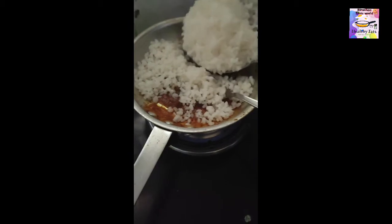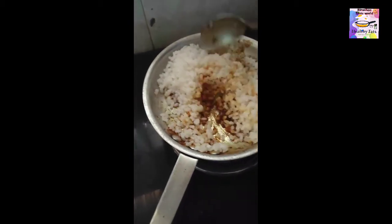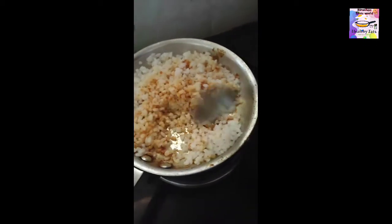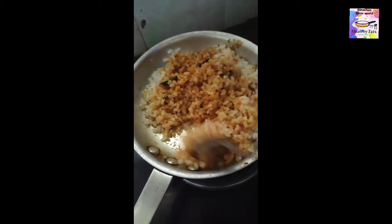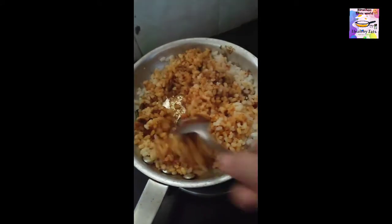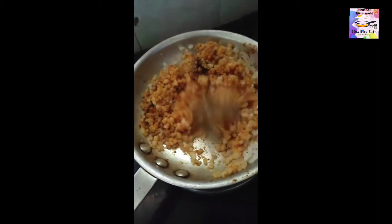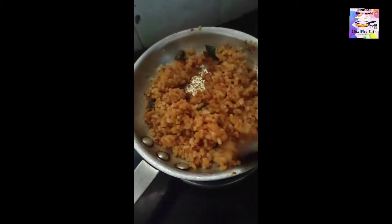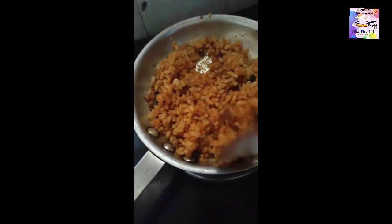We will mix this in a little bit and put it in a little bit.